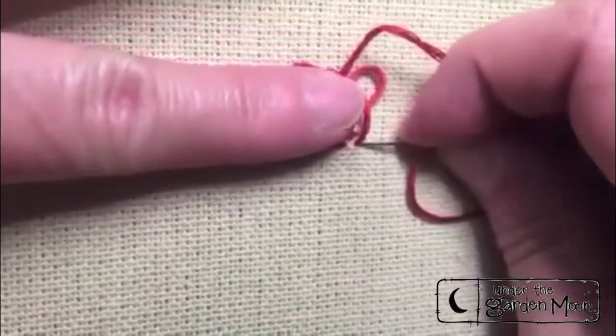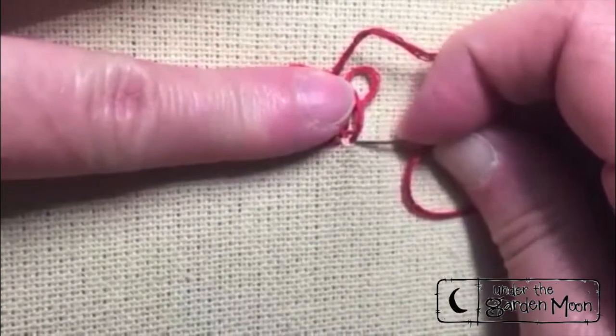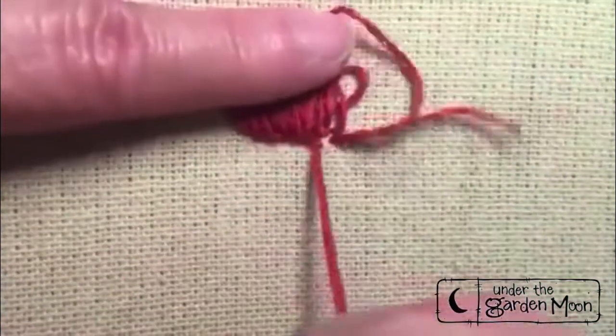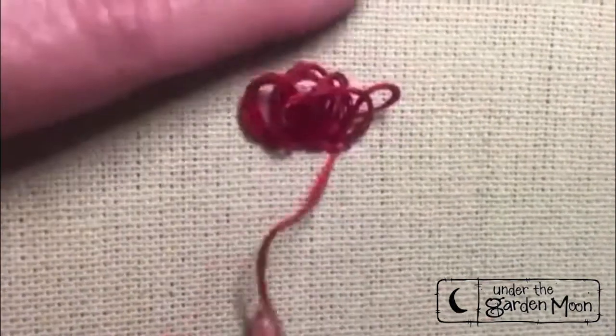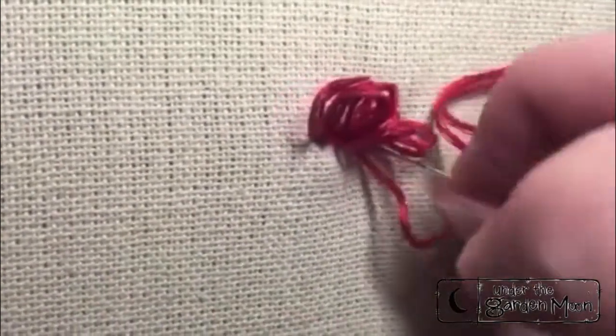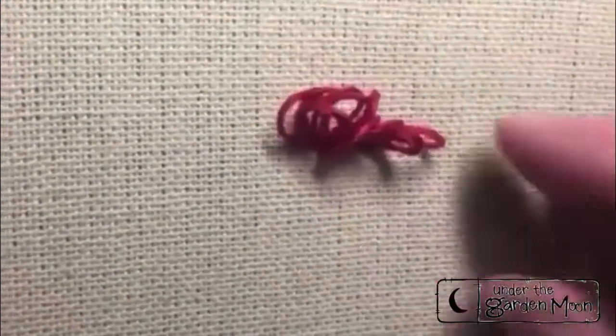One more tack stitch. Now if you're going to leave the loops without giving it a haircut, you need to form your loops very evenly. You can stick a straw, a pencil, or some other object in there to keep those loops the same height.